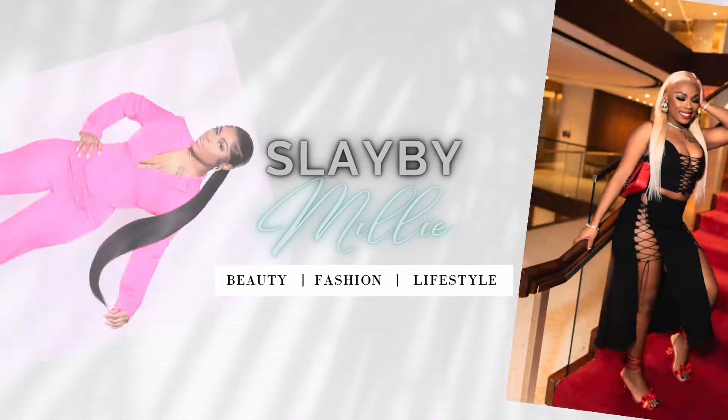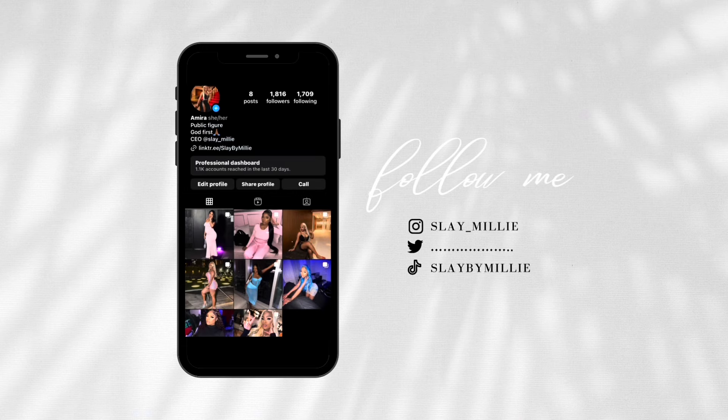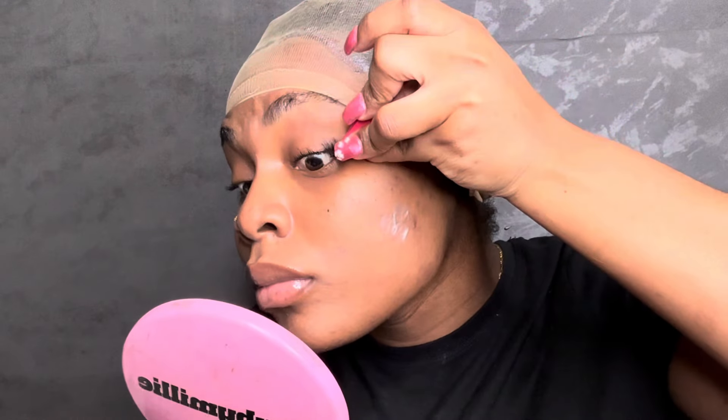Welcome back to my channel, it is your girl Slayed by Millie, and I'm back in your faces with a brand new video.